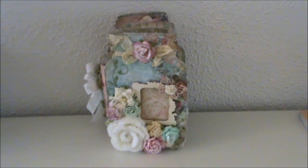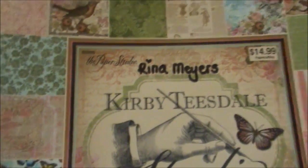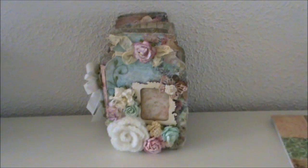I also used this paper stack — it's the Kirby Teasdale paper stack and it was gifted to me by my sweet friend Rina Meyers when we did our swap. Thank you so much, Rina! All the laces and trims that I used, and the flowers that I didn't handmake myself, are all from Lavish Laces.